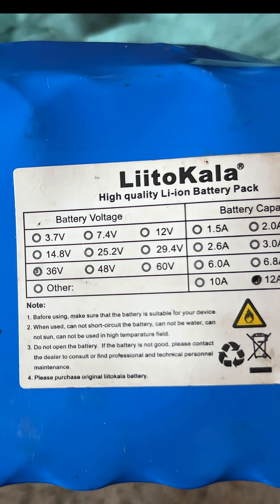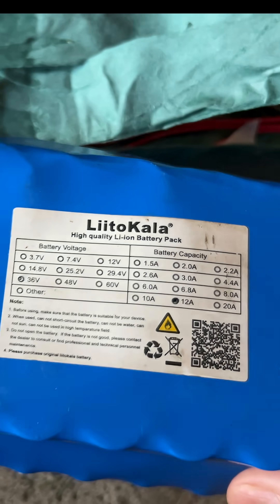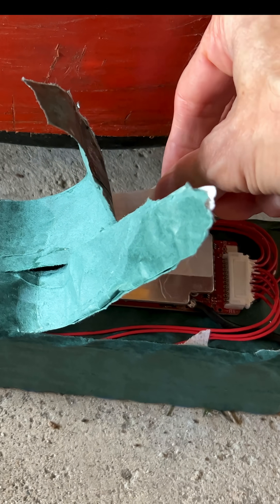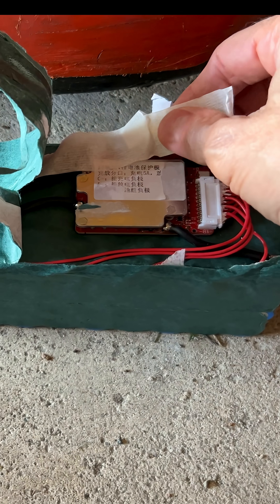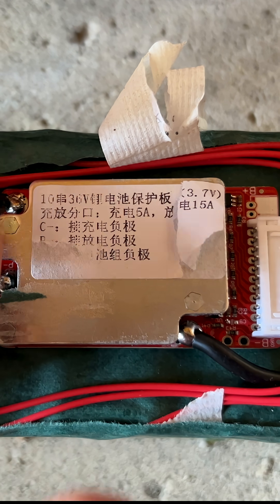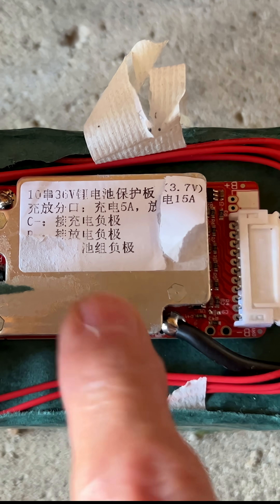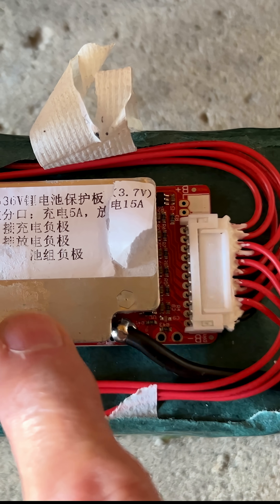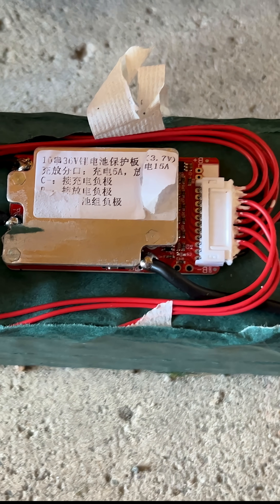The battery is 36 volts, 12 amps. I checked online and most likely what's wrong is not one of the cells but the BMS — the Battery Management System. I'll have to solder it out, get a new one, disconnect this, put the new one in, and see how it goes.